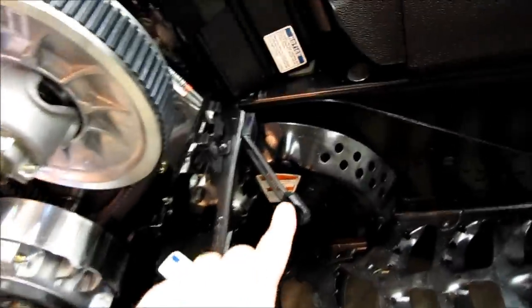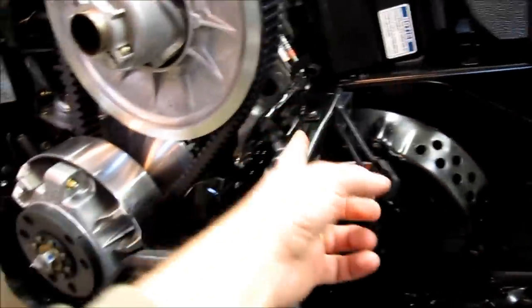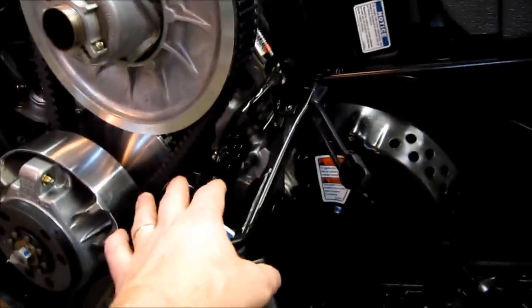Then we'll go to the other side of the sled and take off the cover for the brakes. We'll take off the bolts for the brake caliper, take off this cover here, and slide everything out of the way.